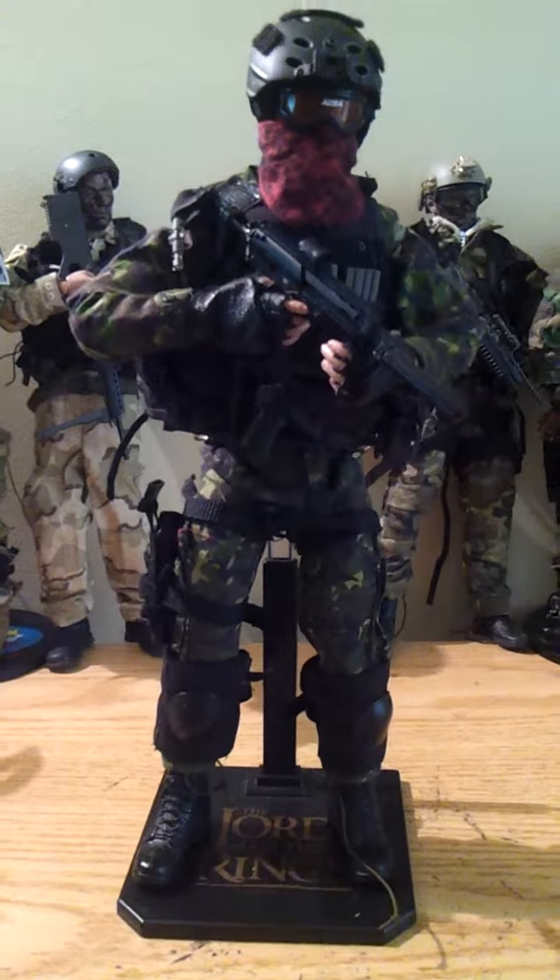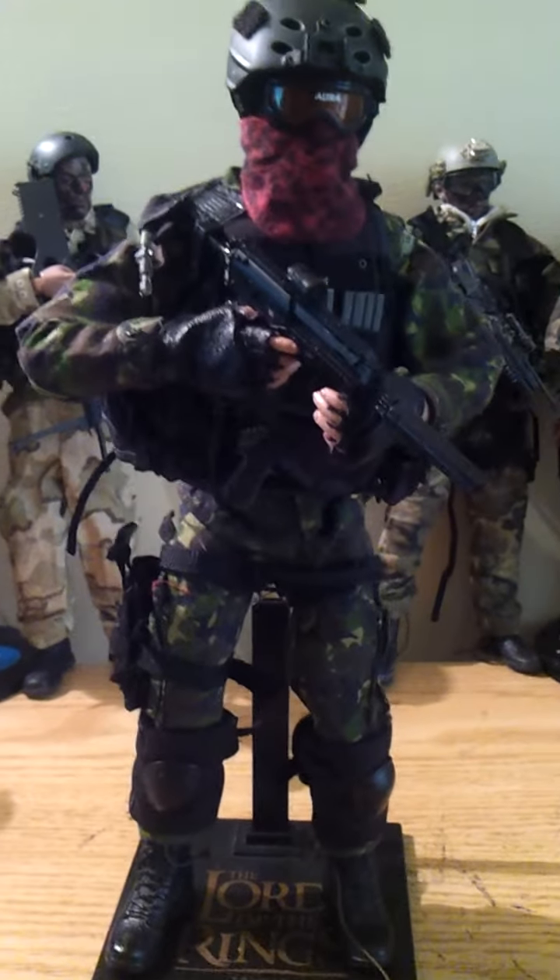Hey again. I decided to make a Joint Task Force figure.